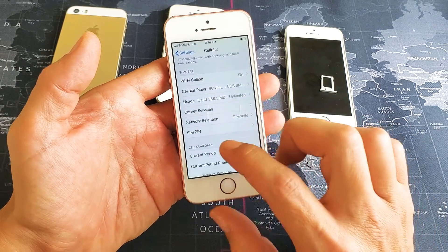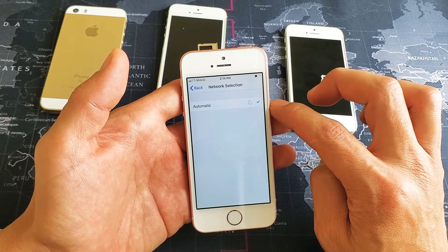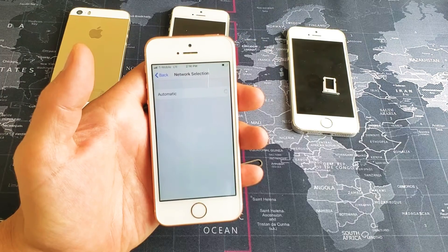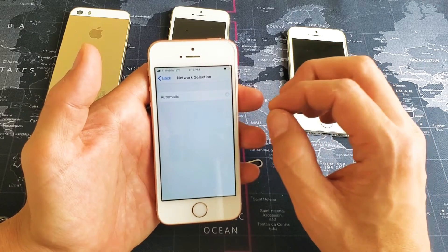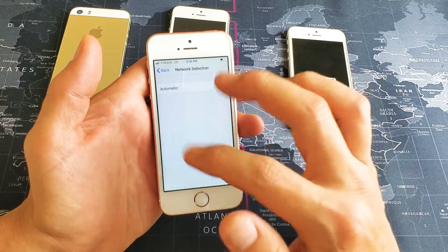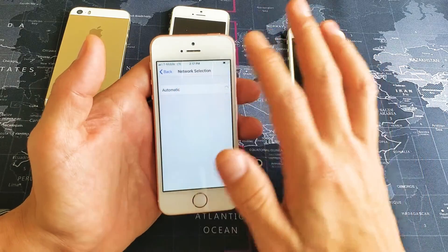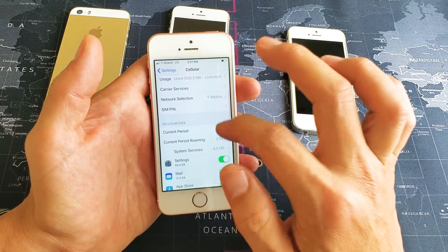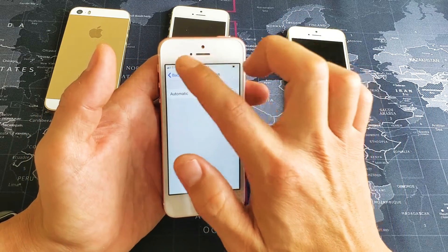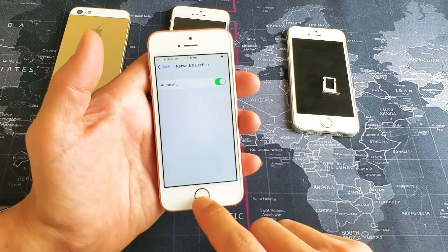Back under Cellular, scroll down to where it says Network Selection. Tap on Network Selection — it's currently on Automatic. Turn it off and it will give you a selection of carriers like T-Mobile, Sprint, Verizon. Pick your actual carrier and wait a minute — hopefully it finds it. If it doesn't, go back to Network Selection and put it back on Automatic. We'll go ahead and move to the next step.